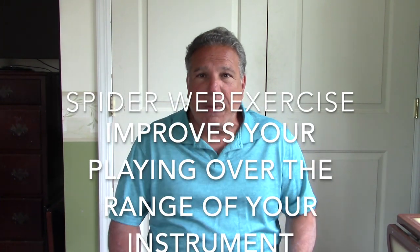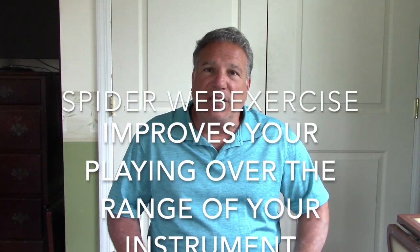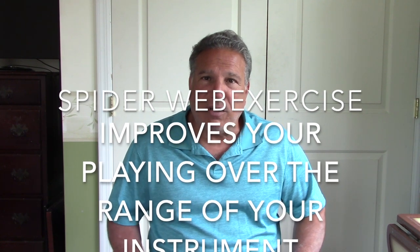Hello, Ralph Develo back. I want to show you an exercise that I got from Carmine Caruso. These exercises are called the Spiderwebs. It's actually a three-part exercise: the first part is called Spiderwebs Down, the second part is Spiderwebs Up, and the third part is the Spiderwebs. This is a great warm-up and a great way to reach the lower notes and the higher notes from the middle G setting.